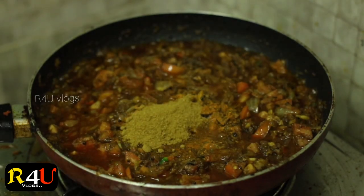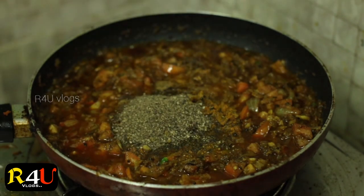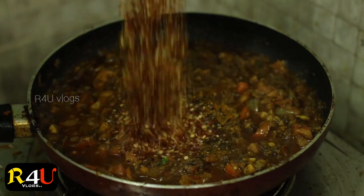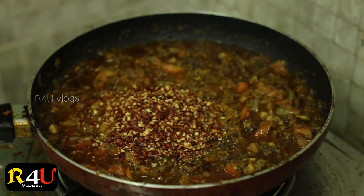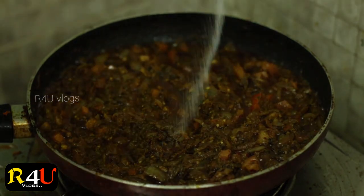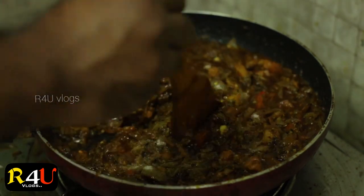When you are making it spicy, you will need to add a bit of spicy meat. You will also need to add a bit of coffee. Add a bit of a mix.